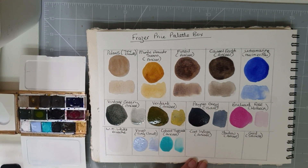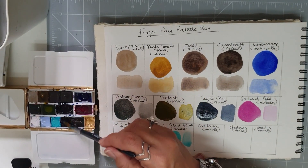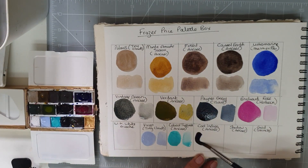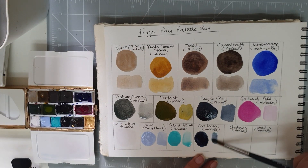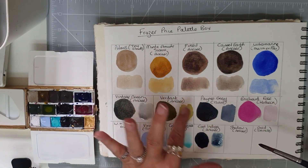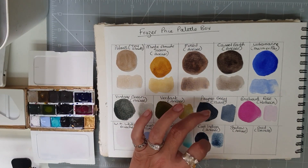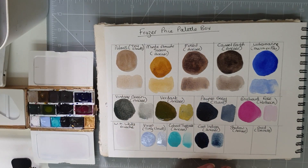Then we have Cool Indigo, another Arcar Creations colour — this is pretty dark at mass tone, and then watered down. You can see the Payne's Grey is slightly more grey with some blue, and the Cool Indigo alongside it. I use both of these colours — Payne's Grey and Indigo — a lot.